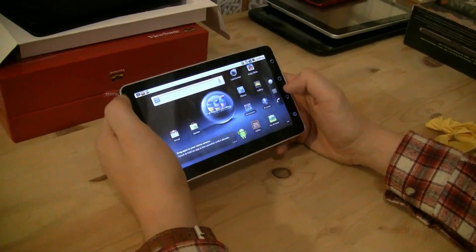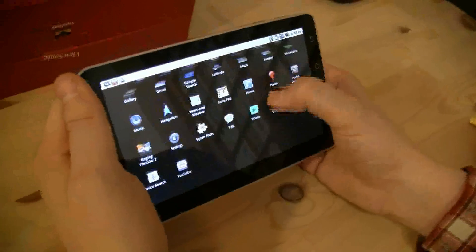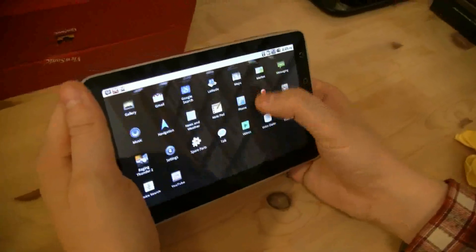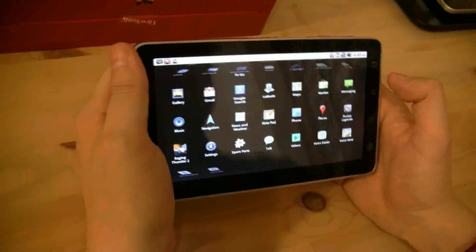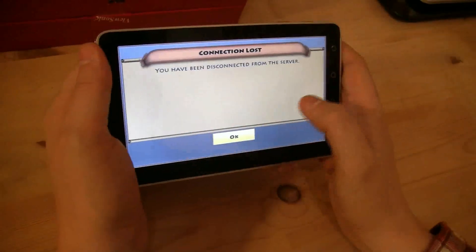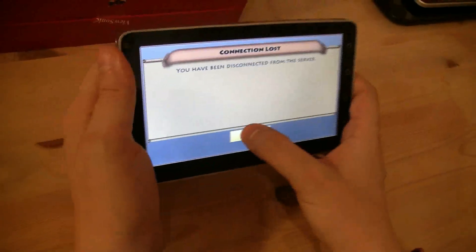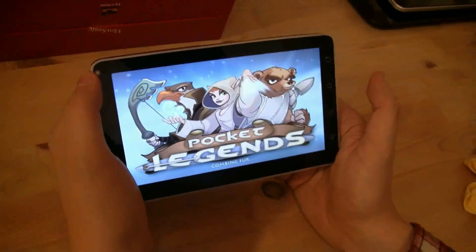What about some games? Let's try Pocket Legends, which is a multiplayer game. It was running in the background the whole time, so multitasking definitely works.